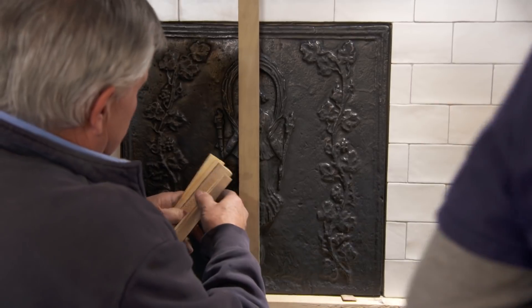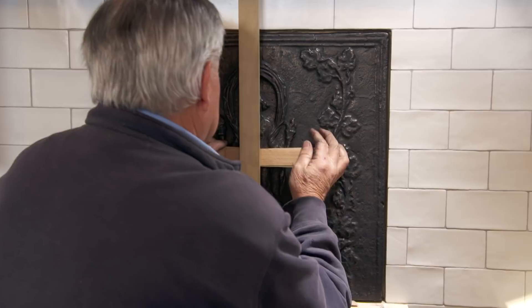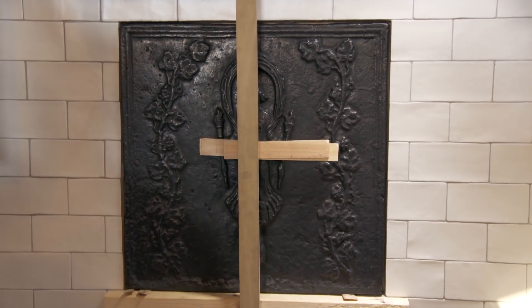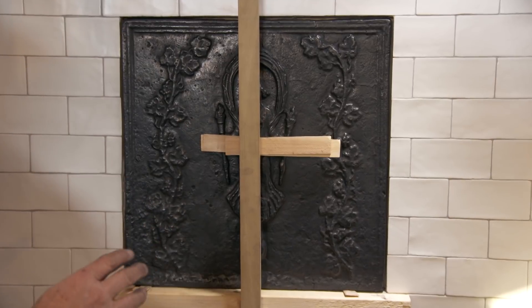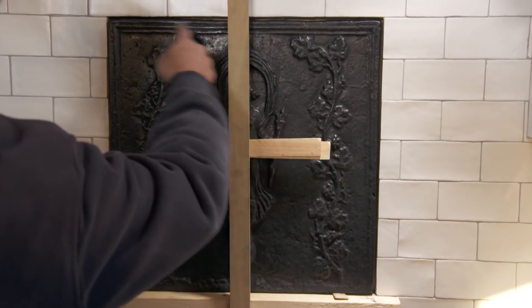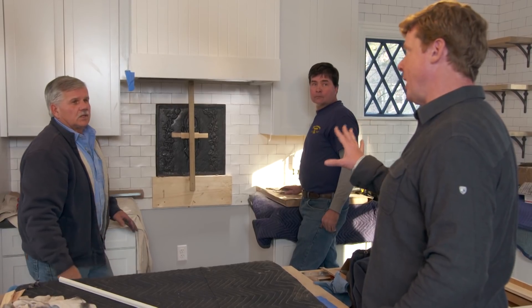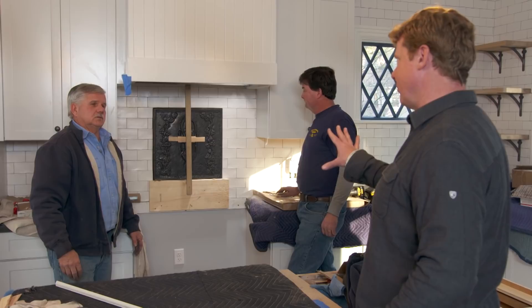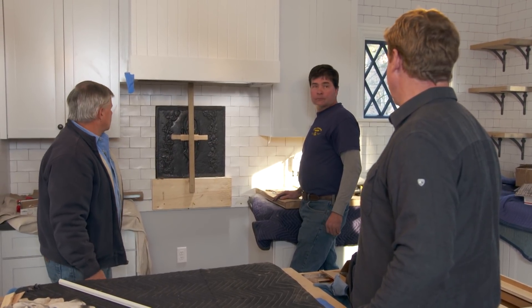I'll just put a couple of shims up against it — don't need much. We'll leave that for about 24 hours. Around the perimeter we don't want to grout because the expansion and contraction could be different, so we're actually going to use a flexible caulking the color of the grout. And this is just for show, right? Unlike the original firebacks, we're not protecting from heat, we're not radiating anything — it's not going to get that hot. It's a darn good idea and I think it looks terrific.